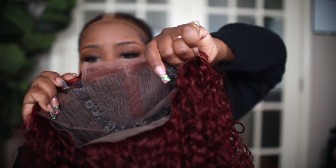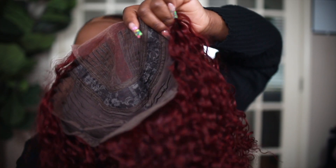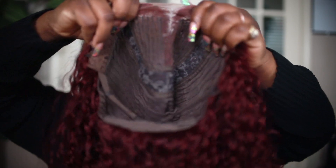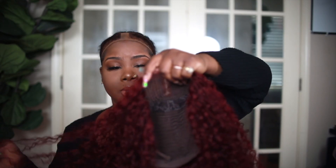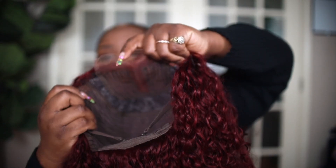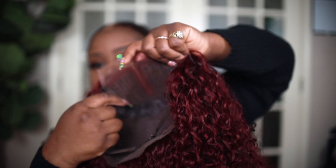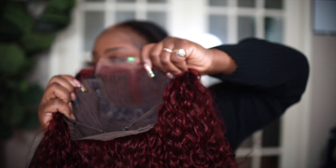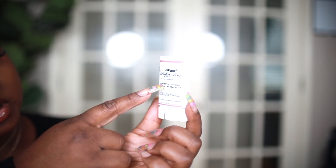I've never had a unit like this. The inside of the cap is made normal with adjustable bands and all of that. I don't think I've ever had a unit with a pre-made part, so I didn't pluck this or bleach the knots or anything like that. I really like this unit because it's going to be easy. All I've got to do is put some knot sealer right here, and then we're going to go in with our Perfect Line lace wig grid concealer.